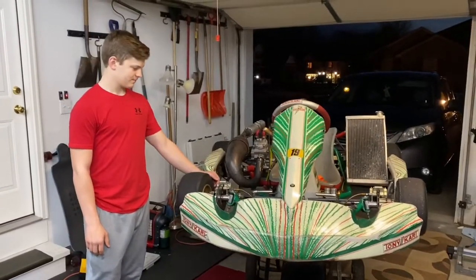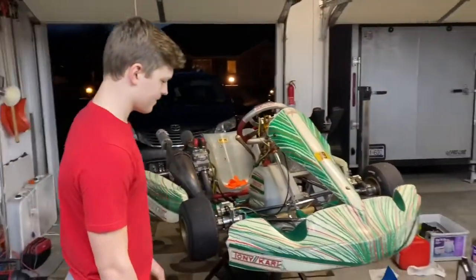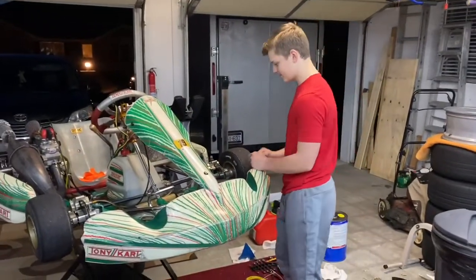Alex has never driven a shifter because he hasn't been old enough. Actually, he's not old enough yet — his birthday's coming up at the end of the month, March 30th.